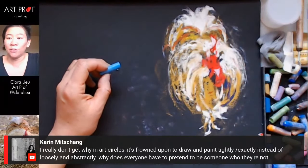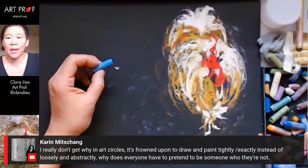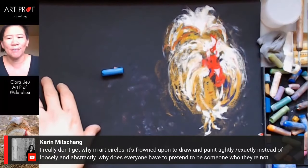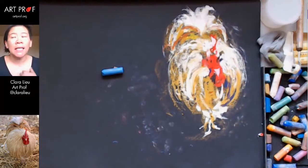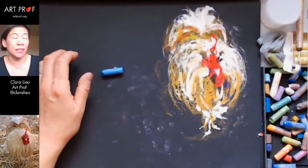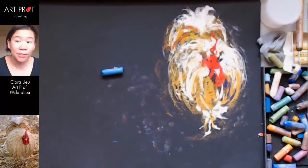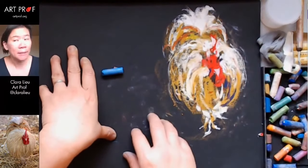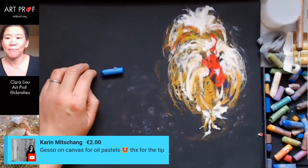Karen asks why in art circles it's frowned upon to draw tightly instead of loosely. Here's my feeling: whether you draw smoothly, tightly, or gesturally, it's a matter of taste — one is not better than another. I'm really into gesture and mark-making, so loosening up is a priority for me. But other people are really good at tight work. Just try everything: if you've never drawn loosely before, try it; if you've never drawn tightly, try it. Then decide what technique works better for you.